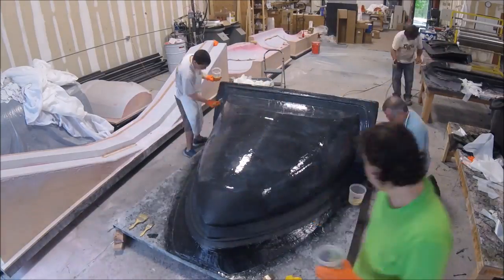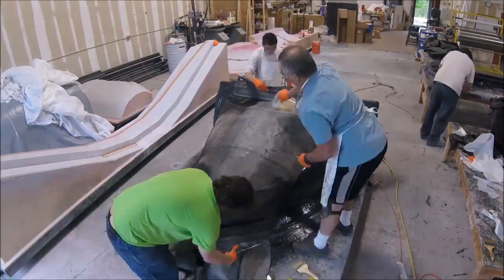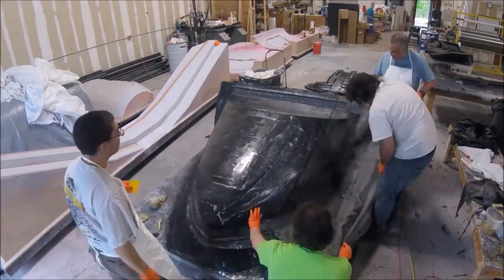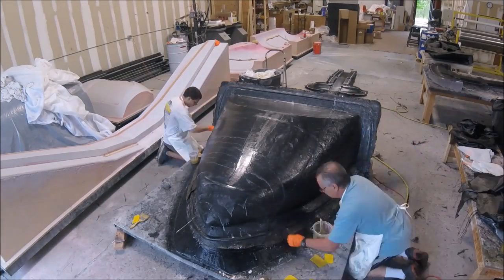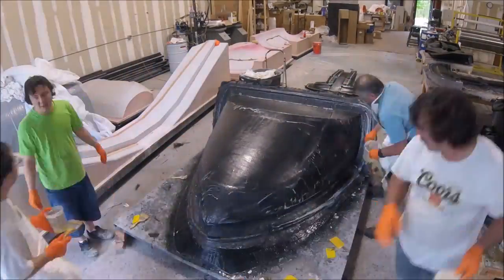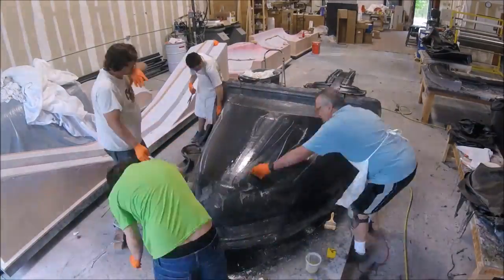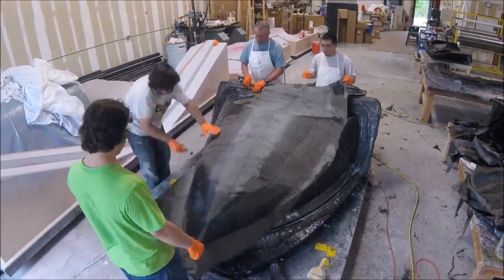The next thing was to finish off the nose mold, getting the four layers of heavy carbon on. The guys worked on that while I was out the back doing some modeling in CAD software. They put down the first layer and pretty much plowed through it, getting it done mostly in the morning. The heavy carbon goes down better than all the other materials — it actually conforms nicely to curves and doesn't require too much trimming, darting, or cutting.